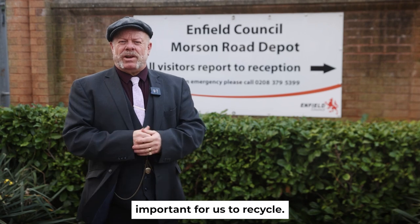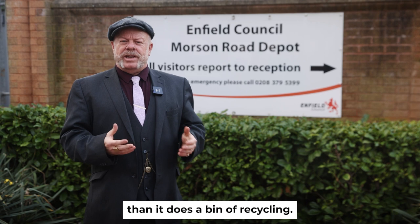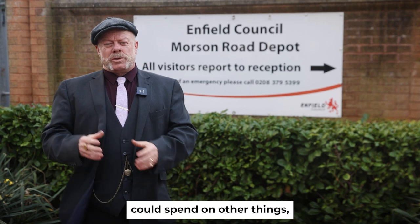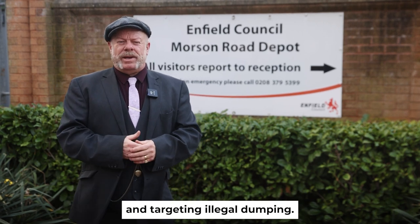It's never been more important for us to recycle. It costs seven times more to process a bin of general waste than it does a bin of recycling. When you add up all the recycling bins in the borough, that's a huge cost saving that the council could spend on other things such as keeping the streets clean and targeting illegal dumping.